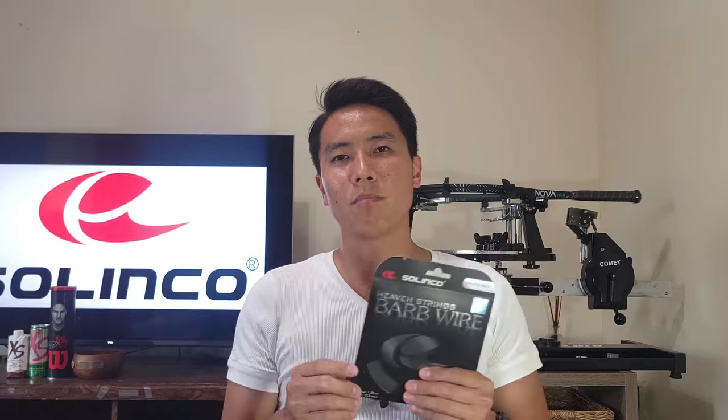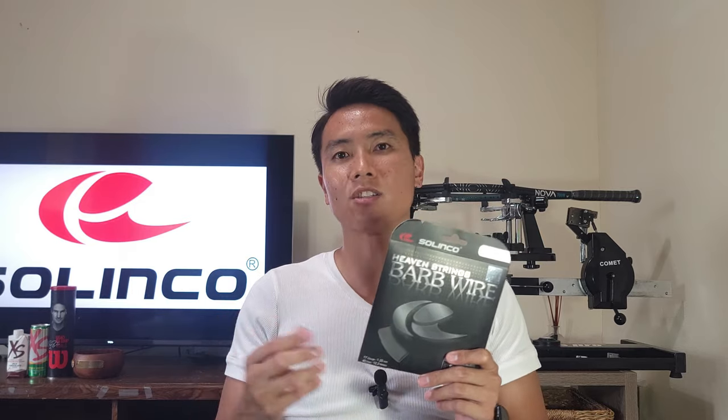According to Tennis Express, the player profile best suited for this string is hard-hitting baseliners looking for maximum spin and durability without sacrificing feel and power. That goes in line with everything I've heard. I've never used this before, but I've heard it's more control oriented, a little on the stiffer side, possibly deader feeling — kind of like RPM Blast. This is my first time trying it and I'm anticipating very good spin and control. It's rated the highest spin potential string in the Solinco lineup.